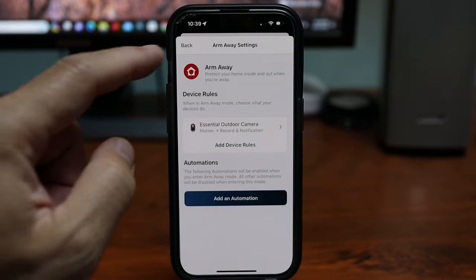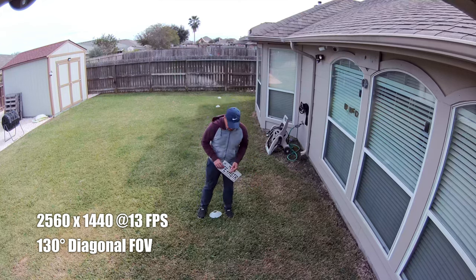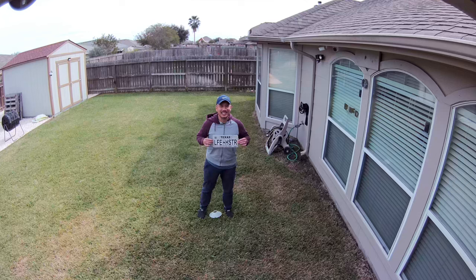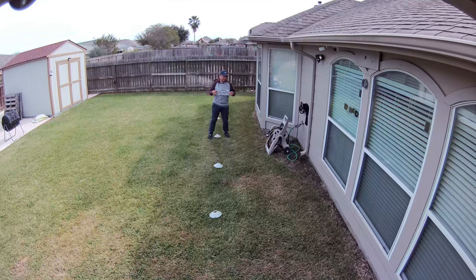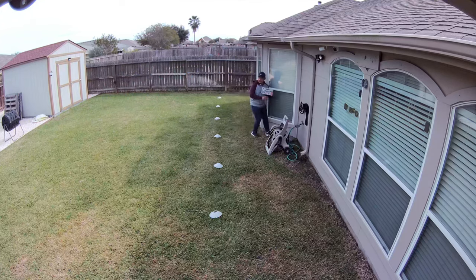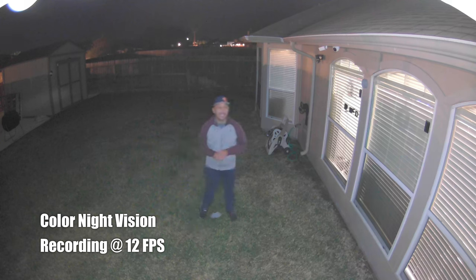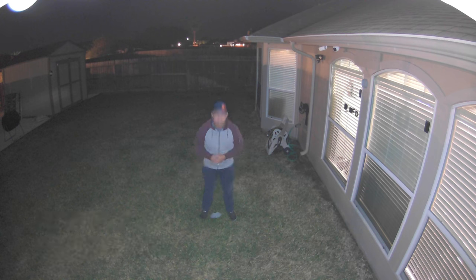Now time for testing. This is the video and audio quality of the Arlo Essential 2K camera, second generation. Video clarity test at 10 feet, 15, 20, 25, 30, 35, 40. Then nighttime video quality with the spotlight on at 10, 15, 20, 25, and 30 feet.